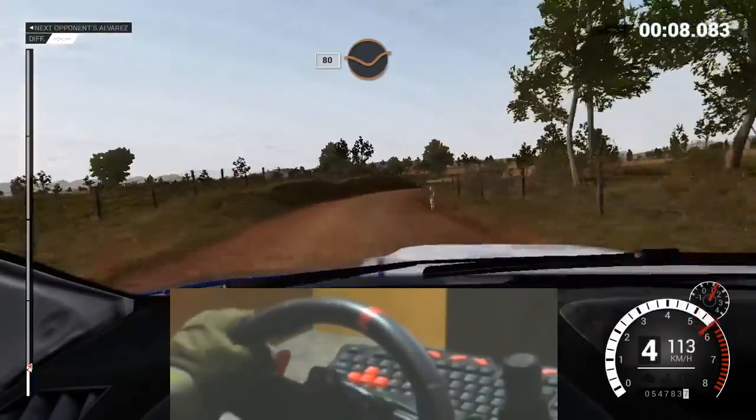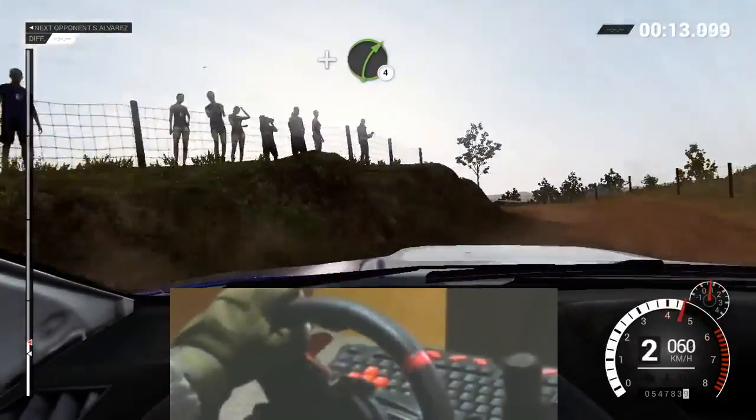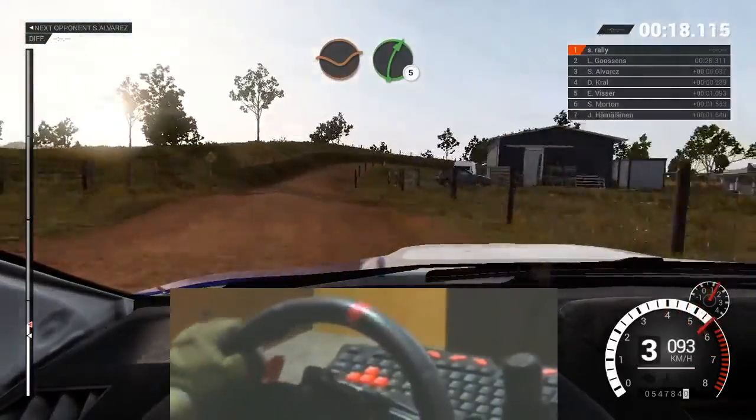Eighty through dip. Left two. Into left two, over crest. And right four. And right three long. Opens, over crests. Dip, right five.